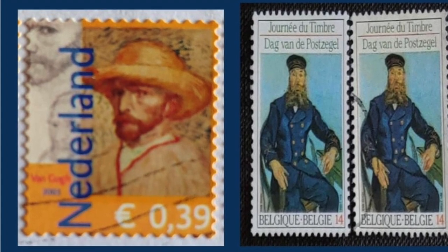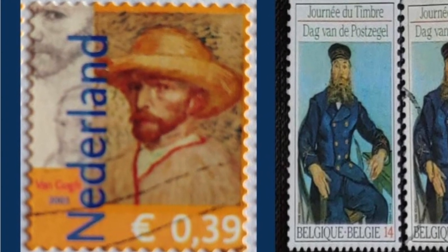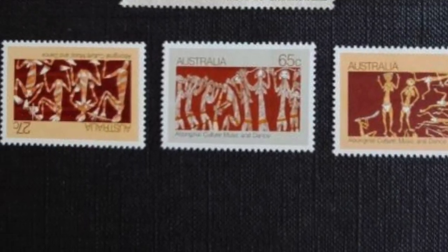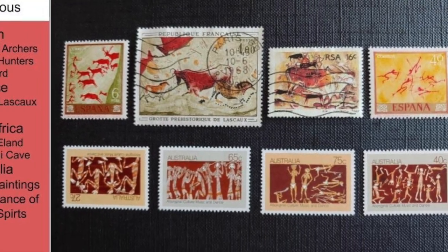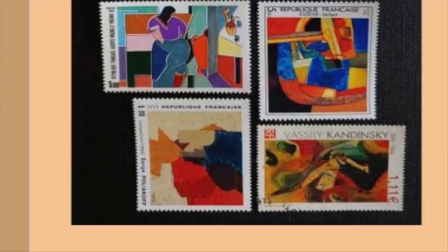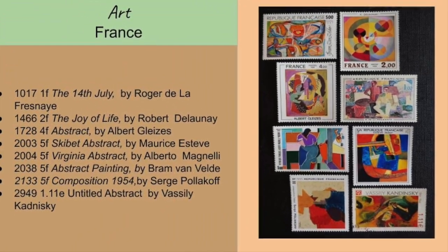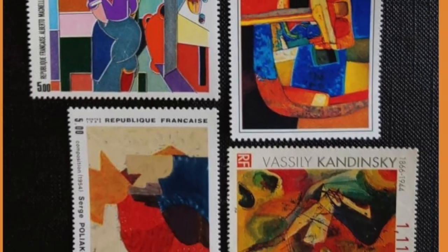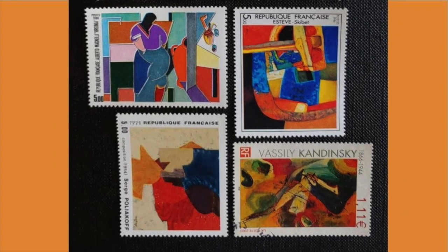Using a display technique of a used stamp and also a Mint Never Hinged stamp. If you look closely at the Netherlands stamp on the left, you will see an image within the image if you look closely. I've sub-themed this art stamps as Indigenous — cave paintings and the such. More French art stamps. Abstracts — the beauty of these is that they can be arranged in multiple combinations and in any order.